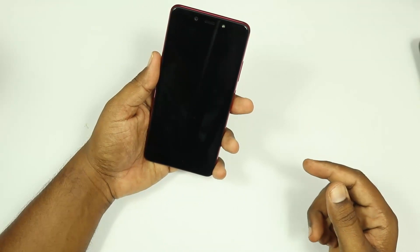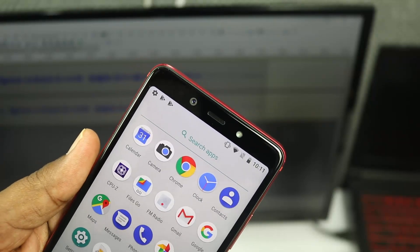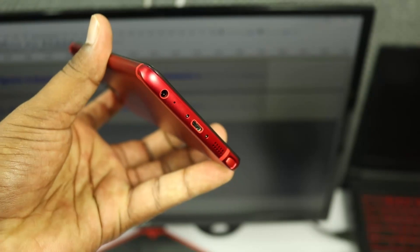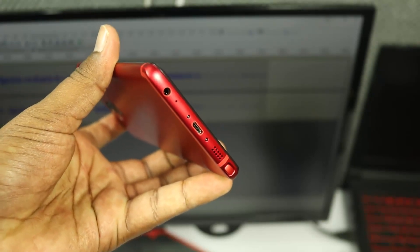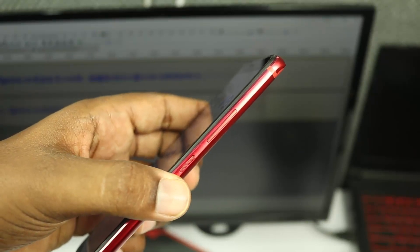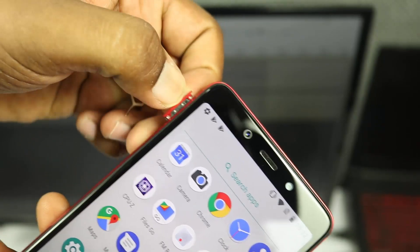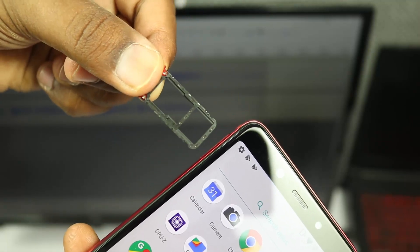At the top of the mobile we have the 16MP front-facing camera, earpiece, and flashlight. At the bottom there is a 3.5mm headphone jack, primary microphone, USB charging port, and speaker grills. There is also the X-Pen slot. On the right side there is a power on/off button and volume rockers. On the left side there is a hybrid SIM slot and a dedicated SD card slot.